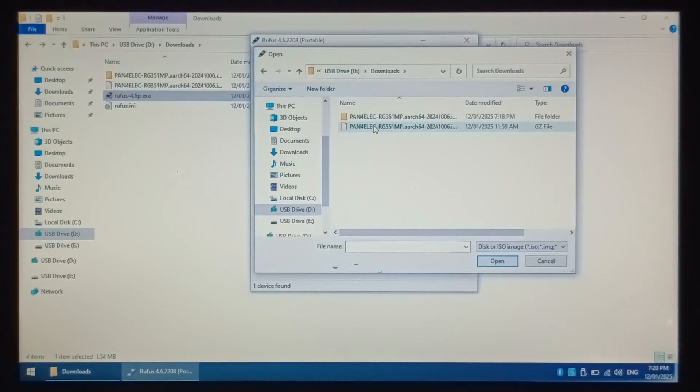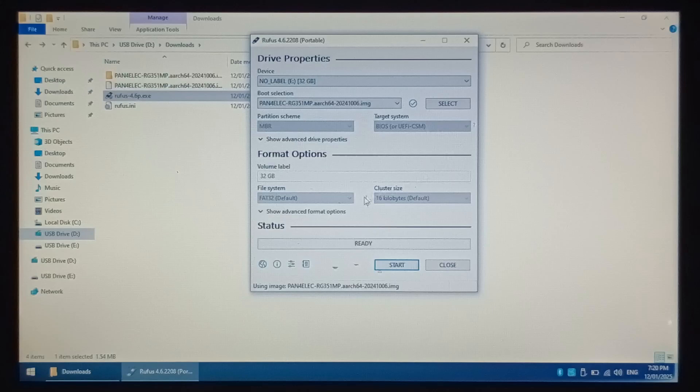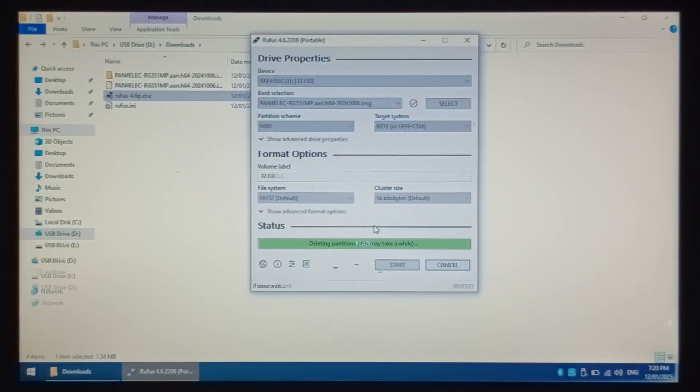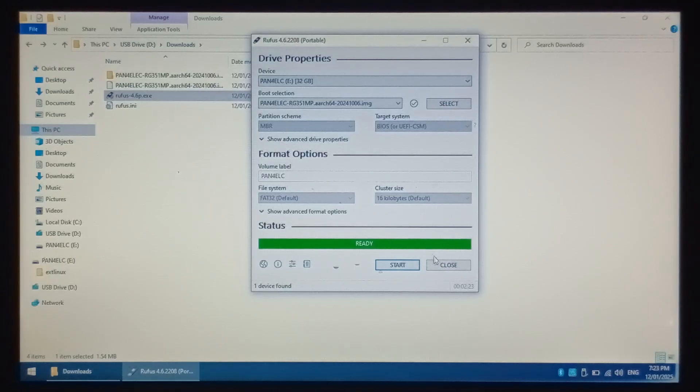Once you're ready, click Select and open up your P4ELEC image — double click on it. Keep all the settings the same and just click Start. Again, you will lose all the files on that microSD, so double check you have the correct device selected. Once ready, click OK. Once it's finished writing, click Close.